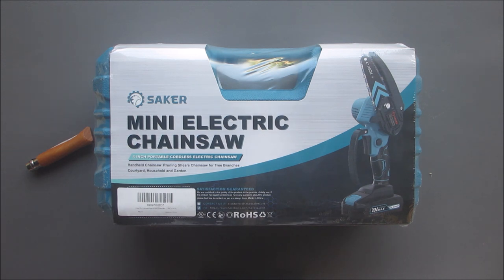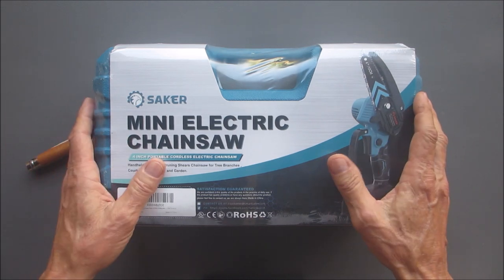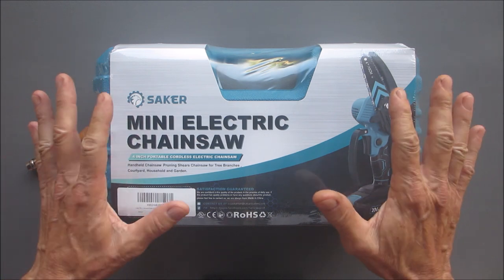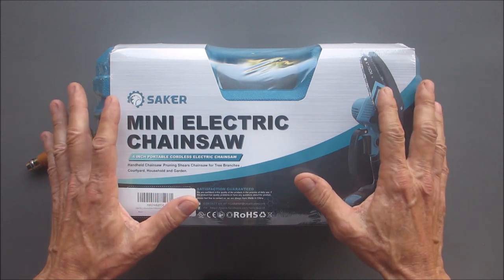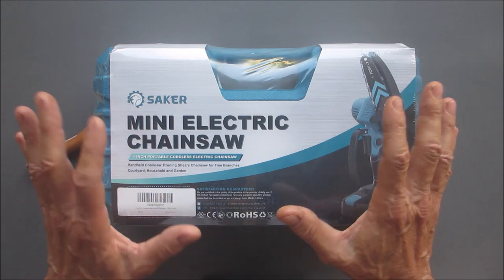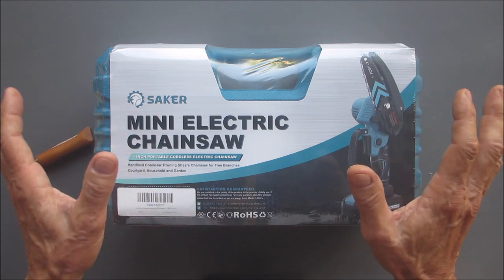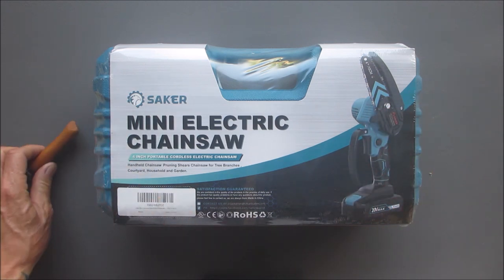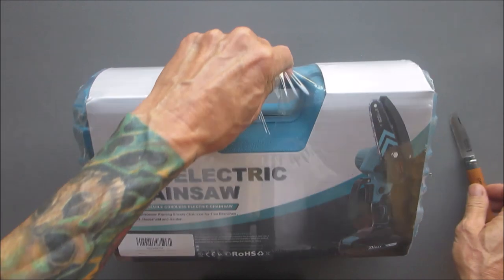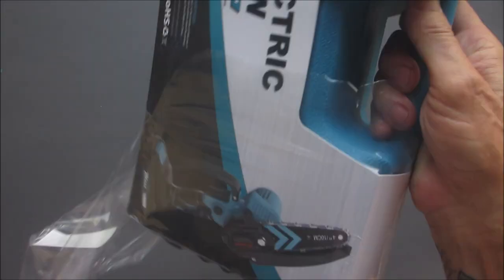Again, full disclosure: this was sent to me by the company for free. They did not pay me for reviewing it. I'll have a link to the company in the description if you're interested in buying one. I'm not affiliated with them in any monetary way — no kickbacks on anything you buy. I just want to make that clear. All right, so let's get this open.